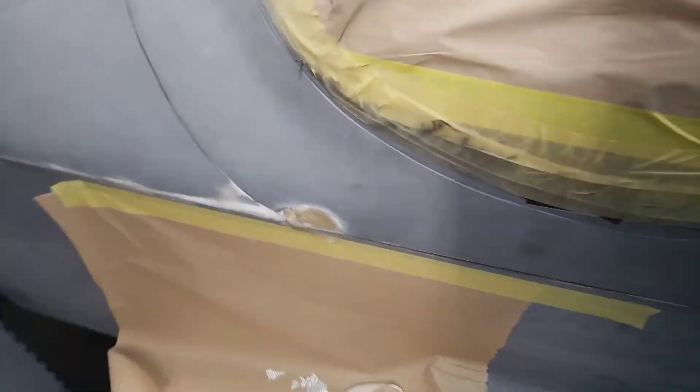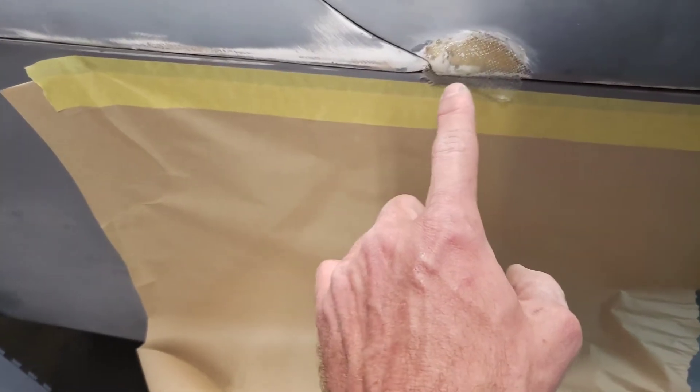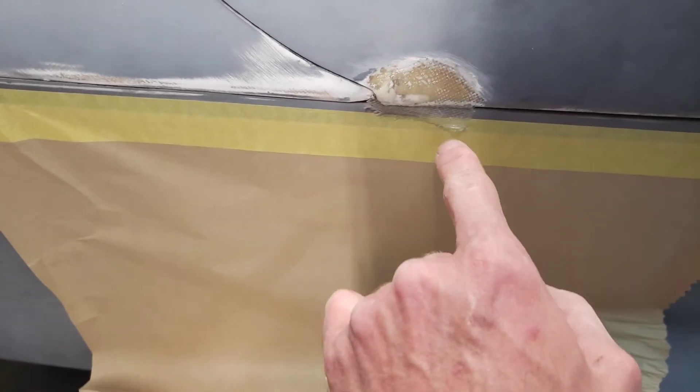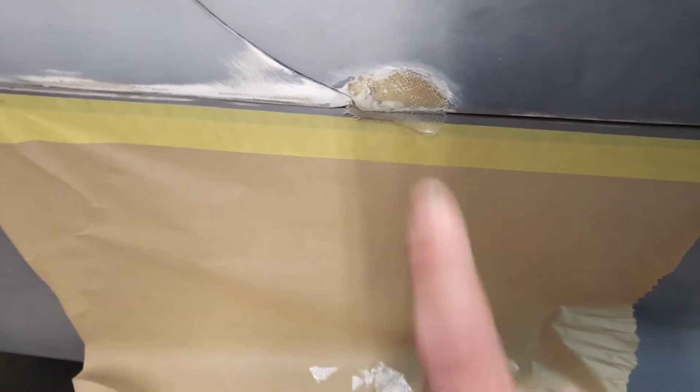The other thing is, I had a little crack right here in the fiberglass in a void, so I sanded that down and just fiberglassed that. I just put that on like a minute ago and it's curing, so I'll fix that in the next couple of days.